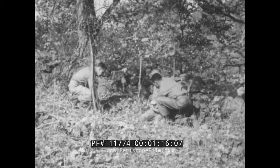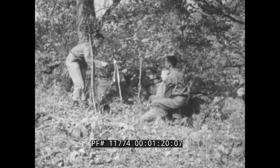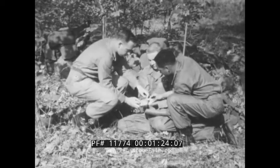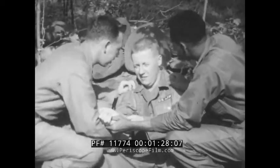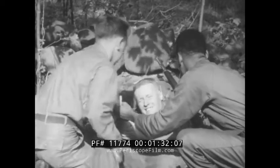A snake bite must be taken care of immediately and with the proper first aid measures. If you can, kill the snake for later identification. This man needs immediate aid — get him to medical aid as soon as possible. But until medical aid is available, you have to apply first aid yourself.